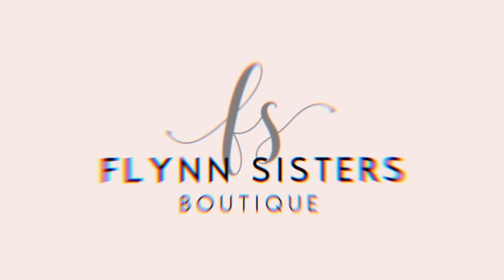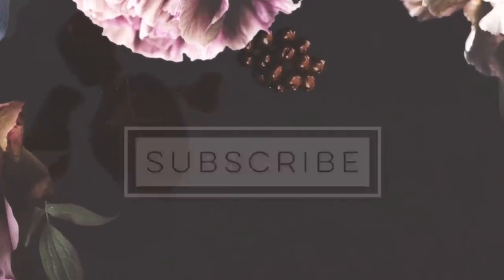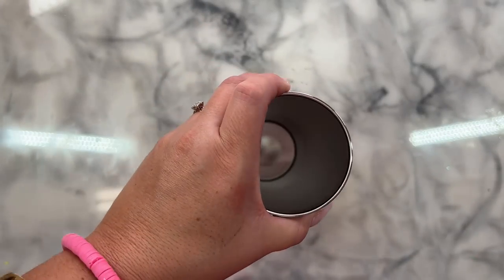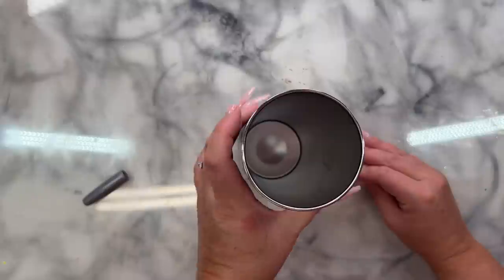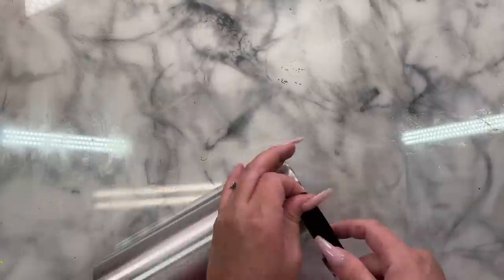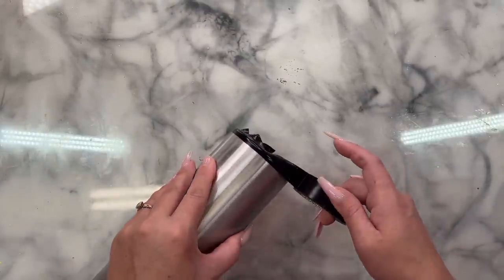So that's enough chit chat. Let's go ahead and get started. So today I'm working with a 20 ounce skinny straight from Craft Haven. I'm going to be taping off the bottom of my cup because I don't want to finish off the bottom. I've got a silver sharpie marker that I'm just holding against my desk here, turning the cup against the marker and then we're going to line up our tape along that line.